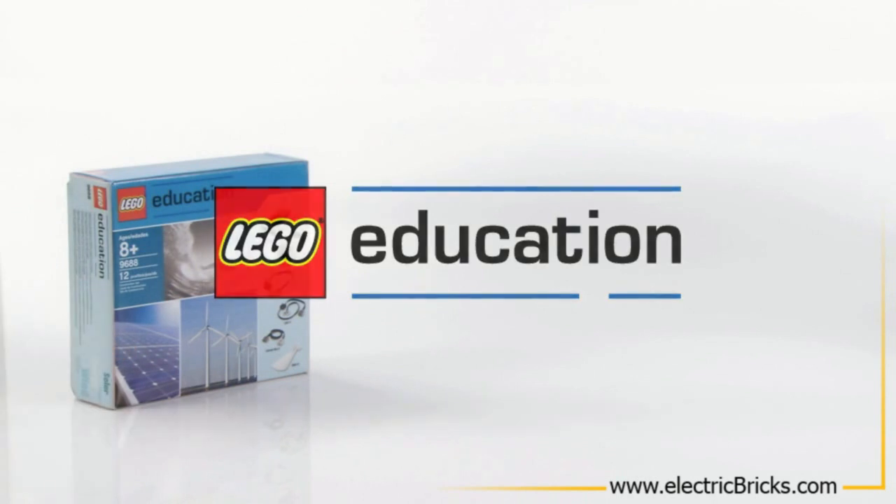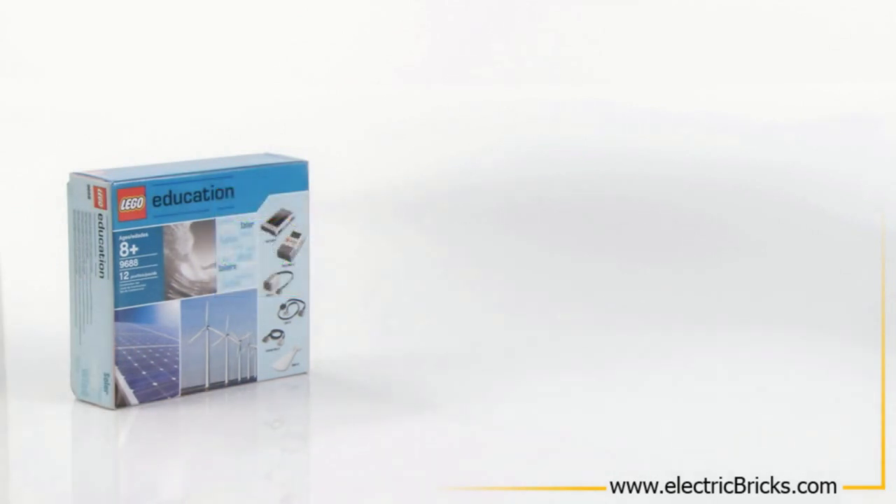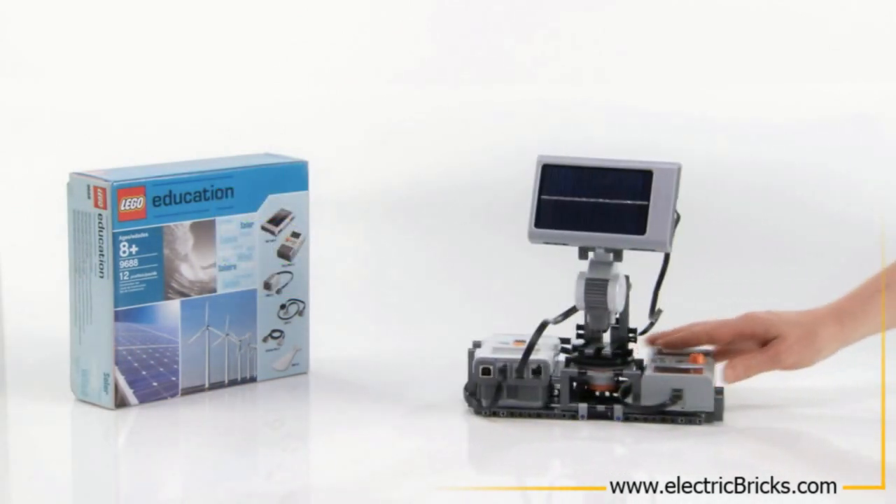Welcome to a presentation of the NXT Solar Station model from LEGO Mindstorms Education.